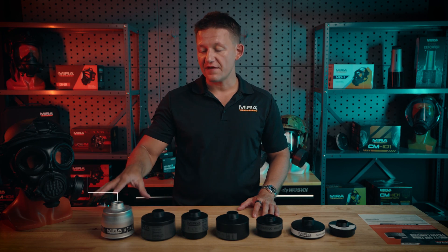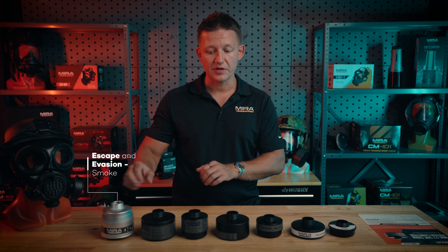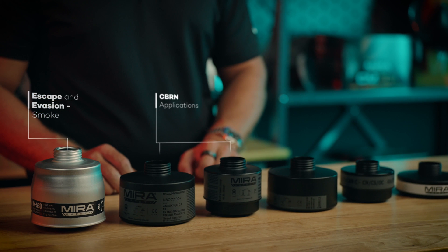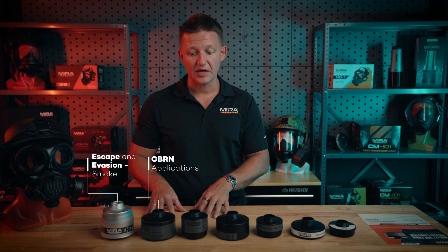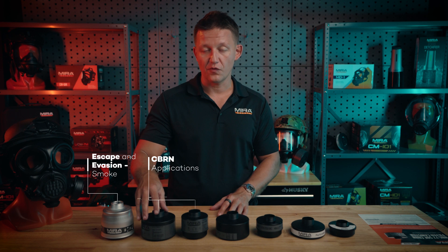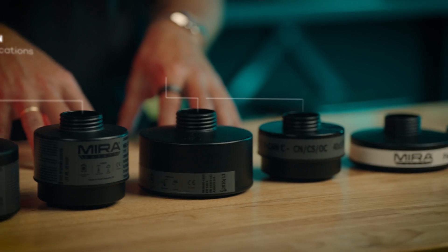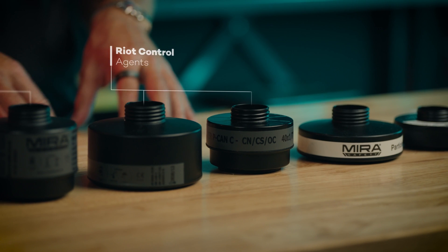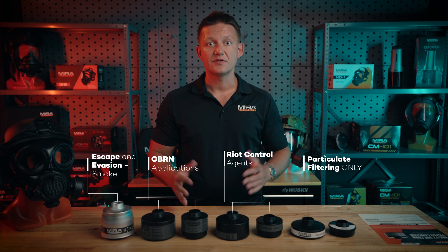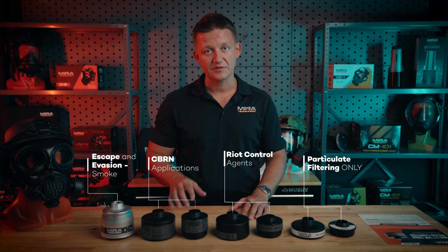Just to summarize: the VK530 is intended for escape and evasion from smoky areas. The NBC17 and NBC77 are intended for CBRN applications, with the NBC77 being the big dog for the widest variety of threats. The PECAN and PECAN Compact are made for riot control agents. And the P3 and P3 Compact are made just for particulates. Thanks for tuning in, guys — until next time, make sure to like, comment, and subscribe, and I'll see you in the next video.